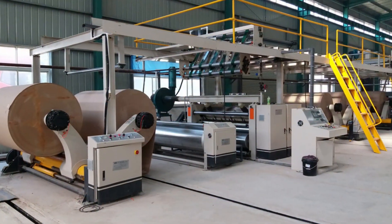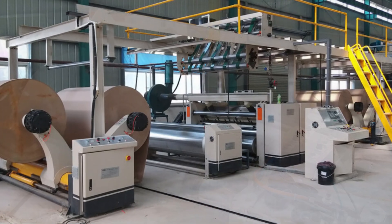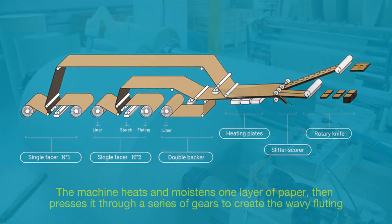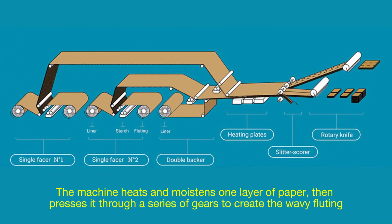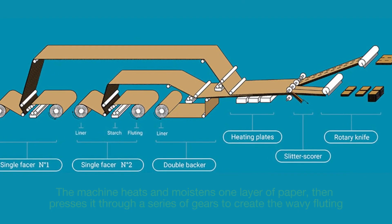At the heart of every cardboard box is corrugated cardboard, made in a facility known as a corrugator plant. The rolls of craft paper are fed into the corrugator machine — a massive machine that can stretch the length of a football field and operates at astonishing speeds. The machine heats and moistens one layer of paper, then presses it through a series of gears to create the wavy fluting.